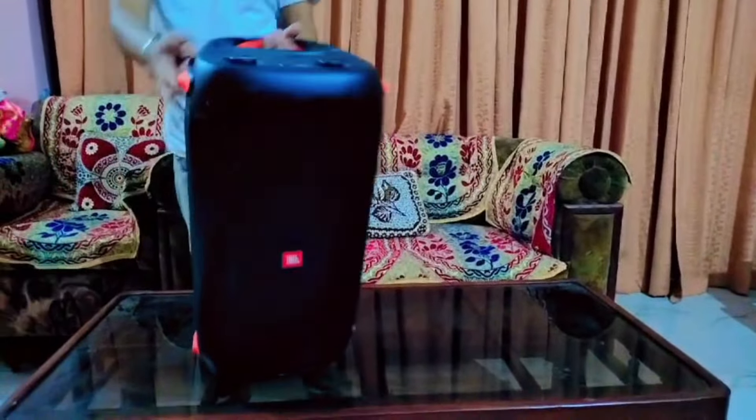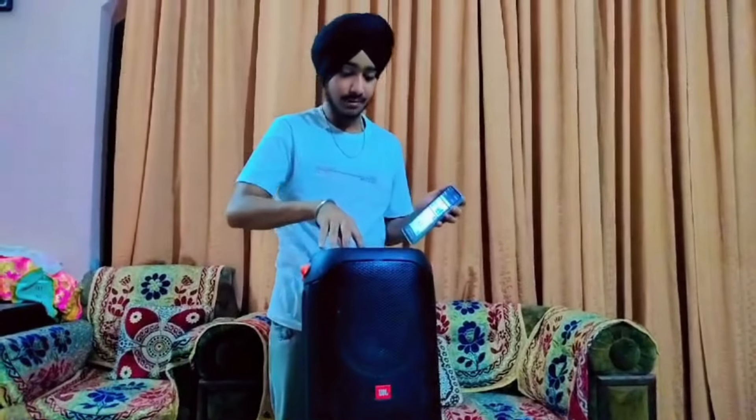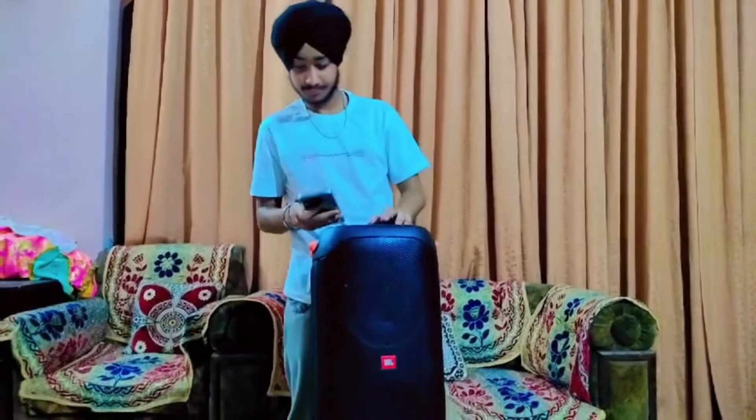That will be very good when you go outdoors or indoors. This is a tripod stand — this is a big feature.